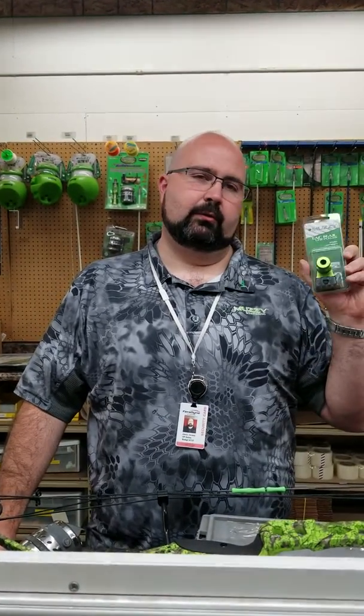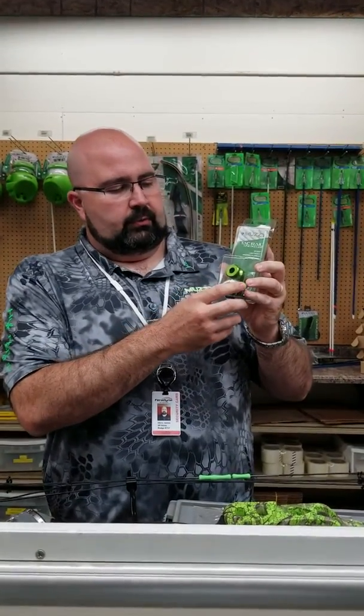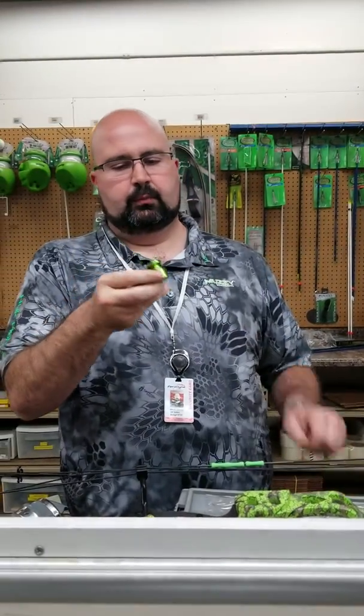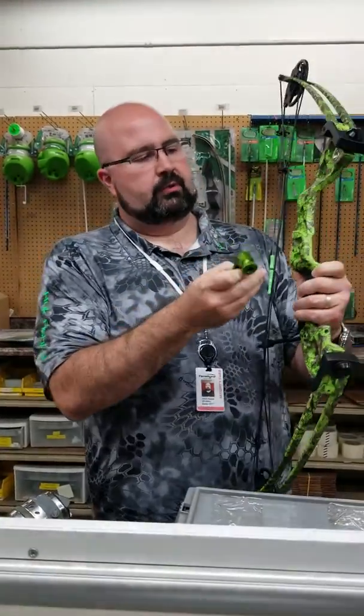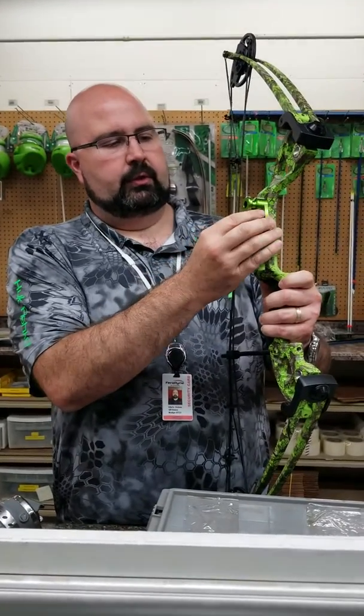Hey folks, Chris Champs here from Muzzy Bowfishing. I want to talk to you a little bit today about the new tack rail line puller that we've got for Muzzy for this year. It's a really, really simple concept — it's an aluminum block that's got a knob on it and a tactical reel seat here. It mounts to your bow through your sight mounting holes here, so you would typically mount it right here.